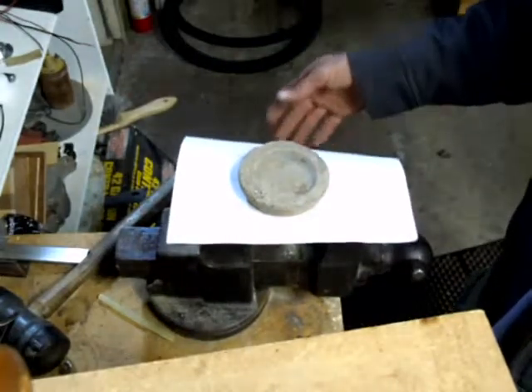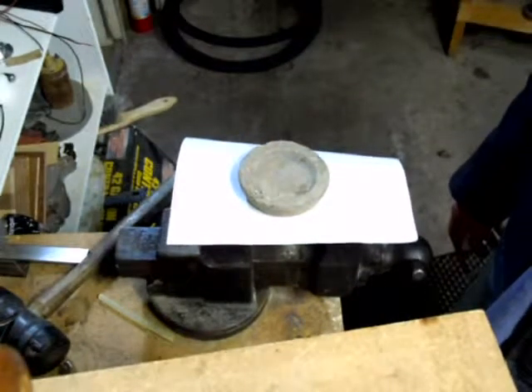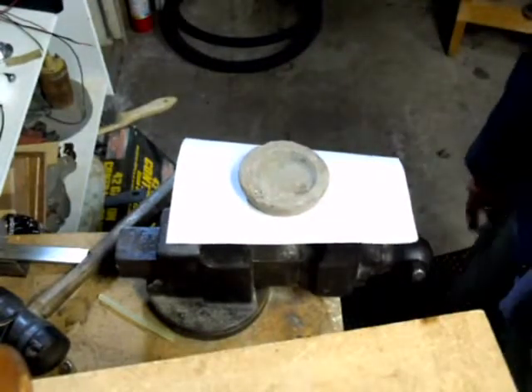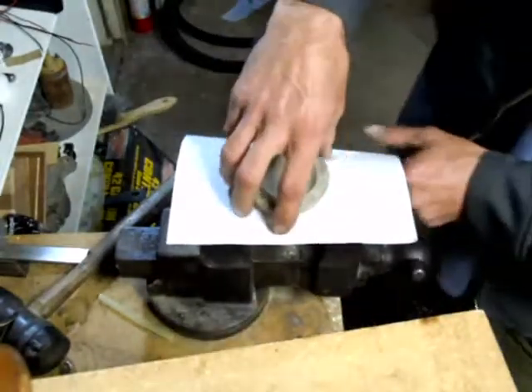I'm just using this to capture the heat from the heat gun — it's just sitting here, so I have to stand around and hold it anyway. I want to show you that it just captures the heat a little better.